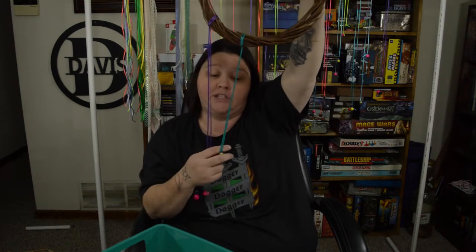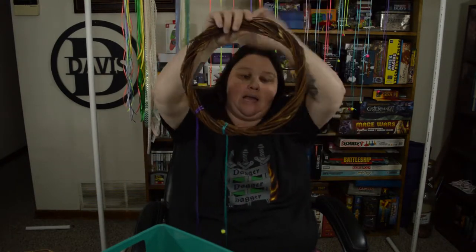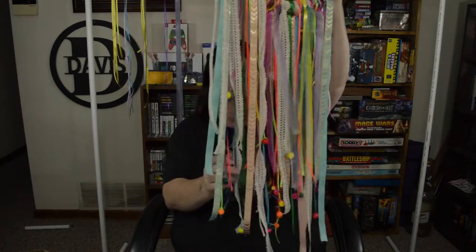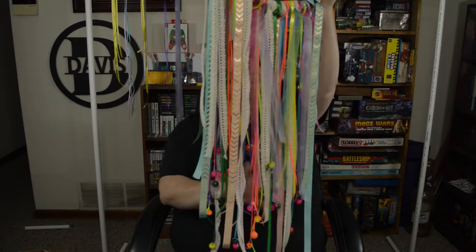So I'm going to finish putting the rest of the ribbon on here and then show you how to hang it with the jute twine. Okay and we're back. What I have done is I took different types of ribbon that I had laying around the house — found at the Dollar Tree from scrap projects or just bought for crafting — and I tied them all onto my wreath with just a simple slip knot. Some of them will have these wooden beads attached to the bottom and some I just left dangling.